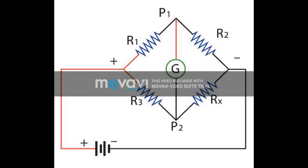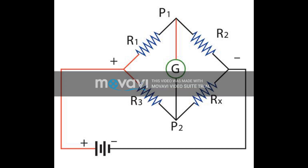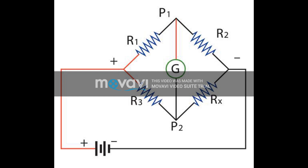Alright, I'm going to explain to you what the Wheatstone Bridge is. The Wheatstone Bridge is the name given to a combination of four resistors connected to give a null center value. The Wheatstone Bridge was originally developed by Charles Wheatstone to measure unknown resistance values and as a means of calibrating measuring instruments — voltmeters, ammeters, etc. — by the use of a long resistive slide wire. Although today digital multimeters provide the simplest way to measure resistance, the Wheatstone Bridge can still be used to measure very low values of resistance down in the milliohms range. The Wheatstone Bridge circuit can be used in a number of applications and today, with modern operational amplifiers, we can use the Wheatstone Bridge circuit to interface various transducers and sensors to these amplifier circuits.